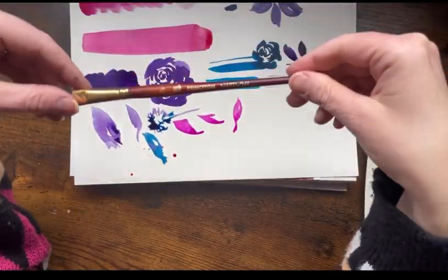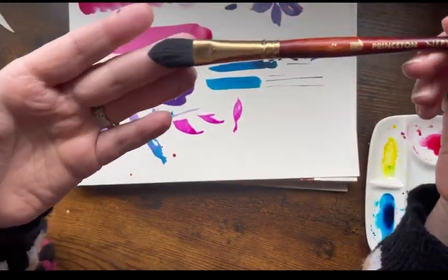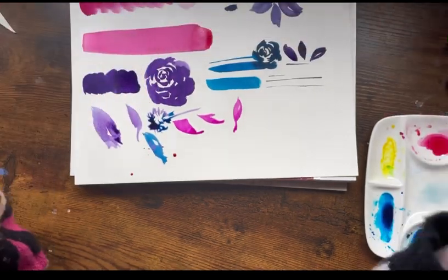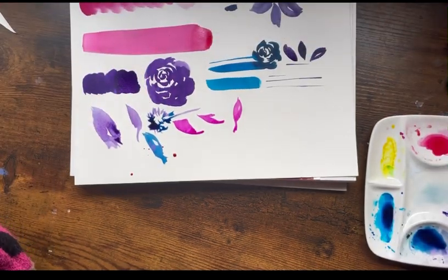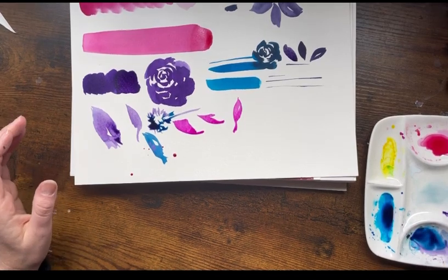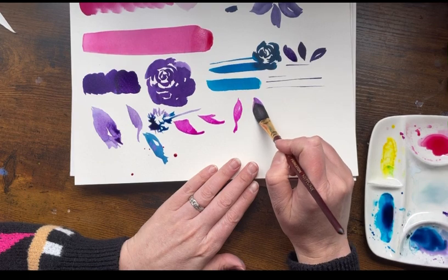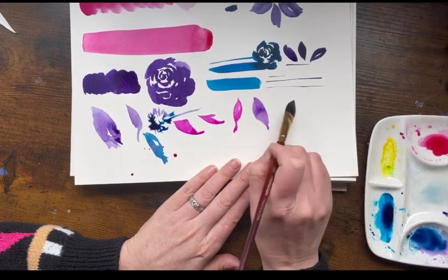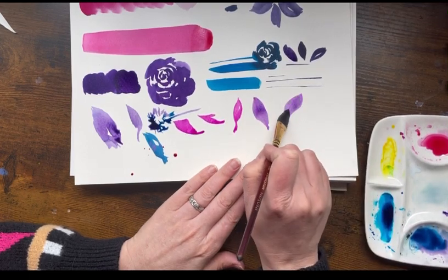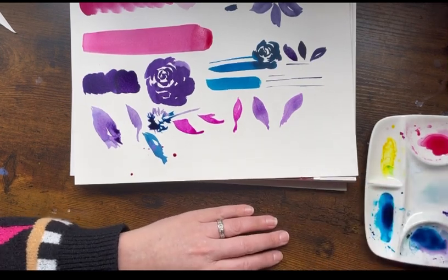Next is the Princeton Neptune series half oval brush — some people call it a cat's tongue. It's great for making leaves: you just hold it down and drag. Hold it down and drag — great for making leaves or petals.